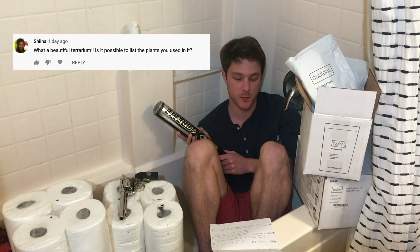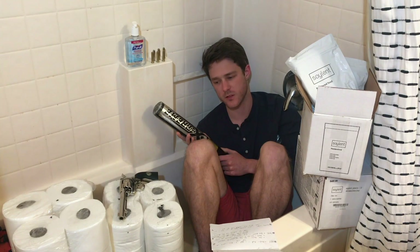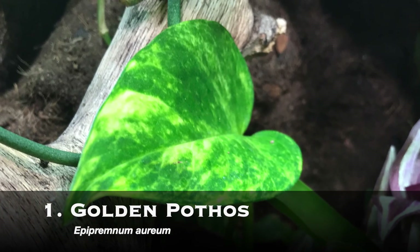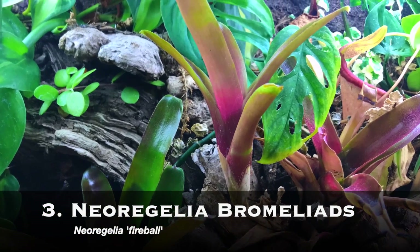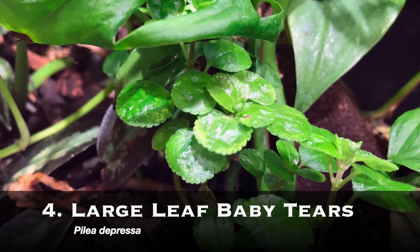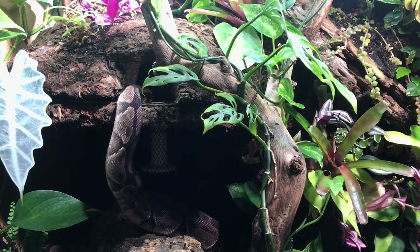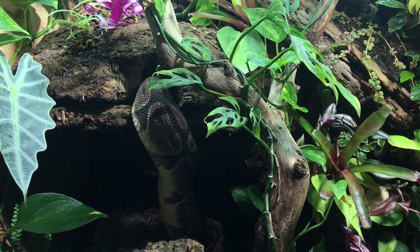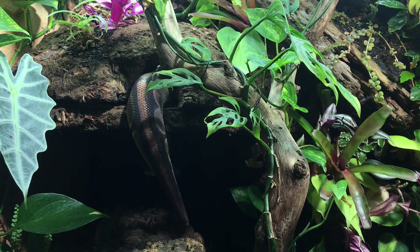It's possible to list the plants used in the setup — and going back to what Chris wanted to know, he also wanted to know the type of plants. So here are all the plants I used. I want to give special mention to my top four favorites: Pothos, Creeping Fig, Neoregelia bromeliads, and Baby Tears. These four are all fast growing and relatively robust, both in their growing conditions and in the fact that they can stand to be crawled on by a large-bodied snake without getting totally crushed. The Pothos provides good overall cover for the snake to hide in. The Creeping Fig climbs up well along the backdrop. The Neoregelia bromeliads add a splash of color to the background and are pretty easy to attach. Baby Tears make good ground cover.